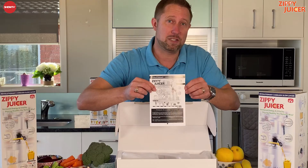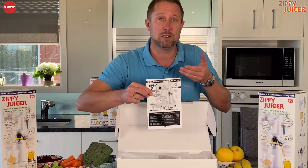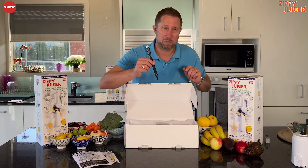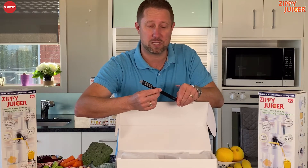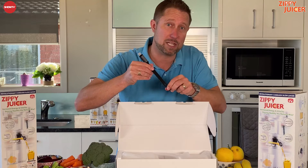Now it also has a set of instructions in there to show you how to assemble the juicer and how to get the best use out of it as well. And then there's a nice big toothbrush — just kidding, this one's for cleaning the juicer. It's specifically designed to get into some of those hard to reach places.